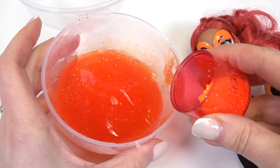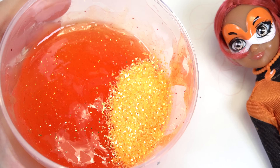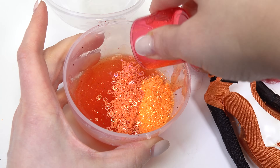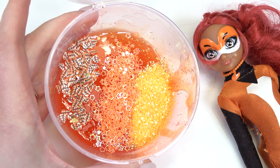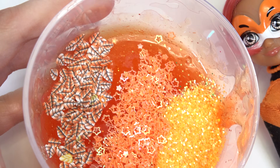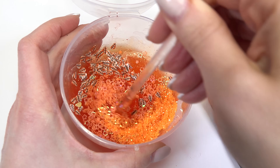Now onto our add-ins. I'm going to start out by adding more glitter — it's a bright orange. Then let's add some confetti; I'm going with these orange stars, they shine too. And last but not least, I'm going to put some orange leaves. They kind of look like a fox's tail, don't they? Next, I'm going to go ahead and mix everything together.